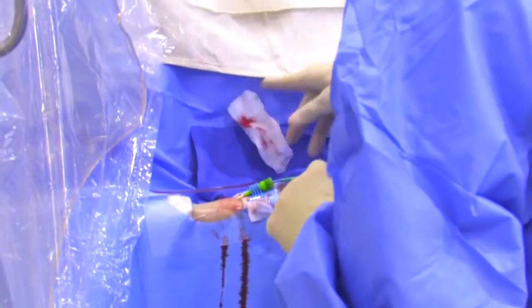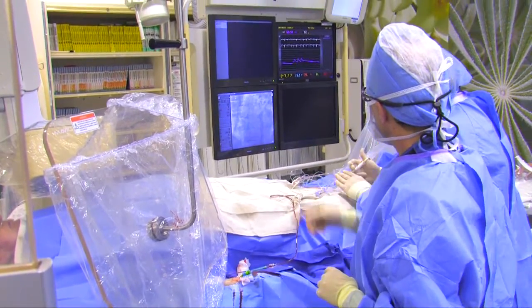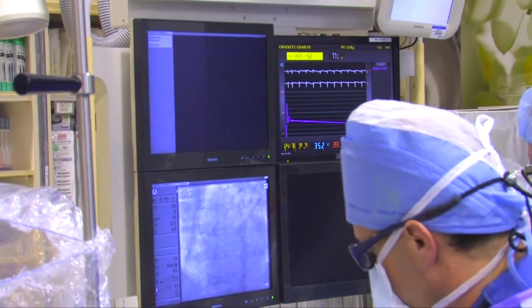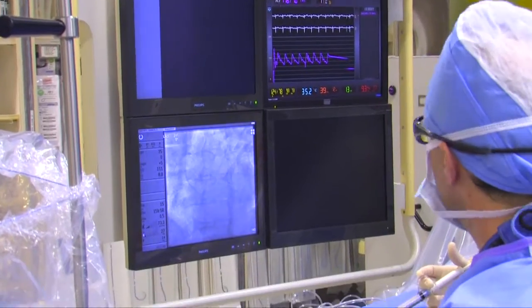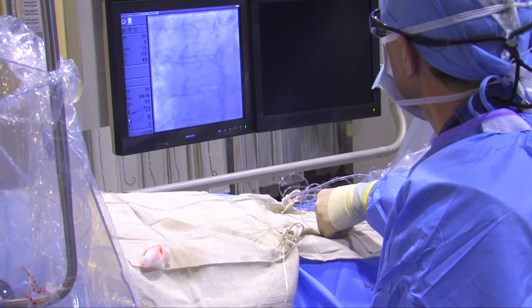That's what Steve is doing here. This catheter also allows us to monitor the patient's pressure, and we see that on the screen along with the heart rhythm and oxygen level. We monitor all these things during the procedure. Steve is just flushing everything, making sure it's all good. Now we are going to insert the catheter into the artery.